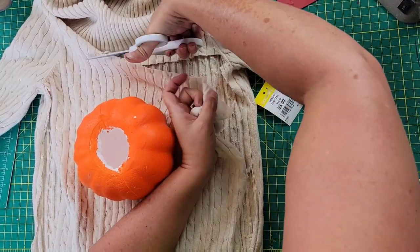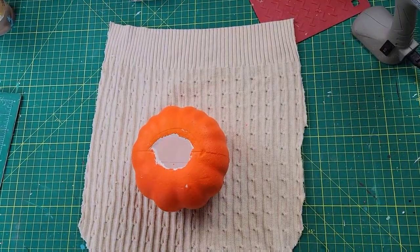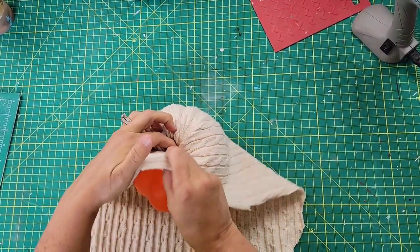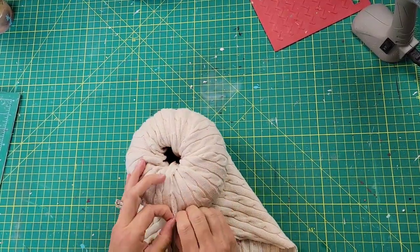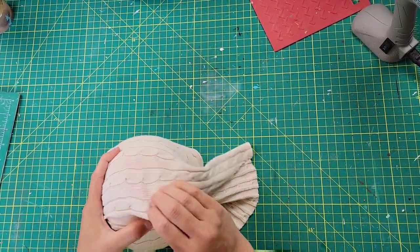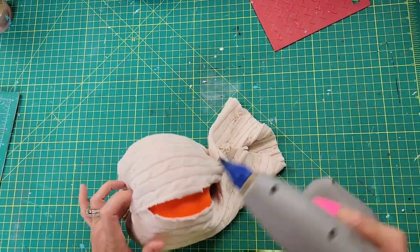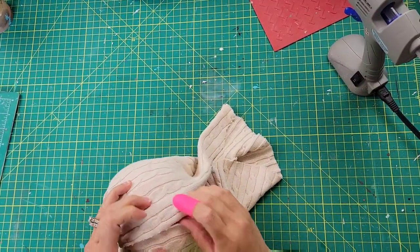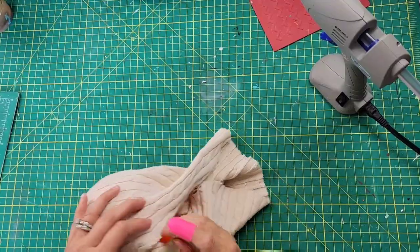When I think of fall, I think of jeans, sweaters, leaves, apple cider, and pumpkin patches. So I really wanted to decorate these pumpkins based off of that — what I picture in my mind when I think of fall. That's why I bought a sweater with that little cable knit that runs up and down. I wrap it around and hot glue the ends together to help cover that orange pumpkin.